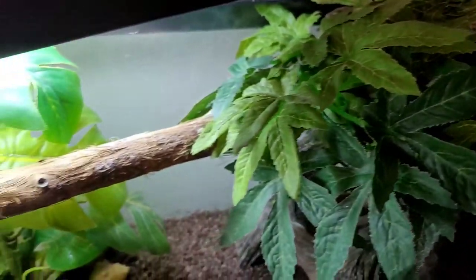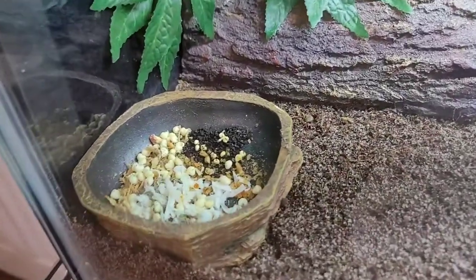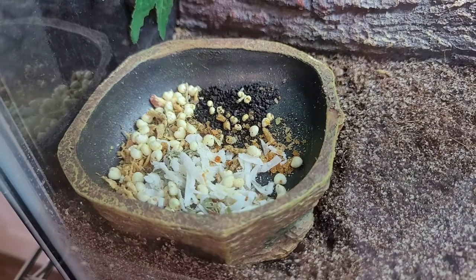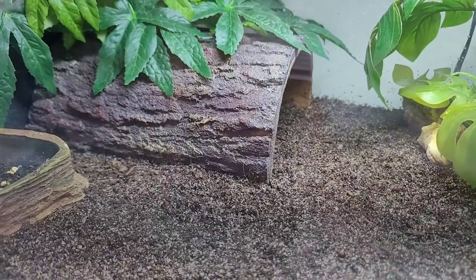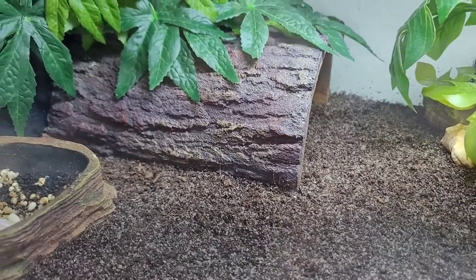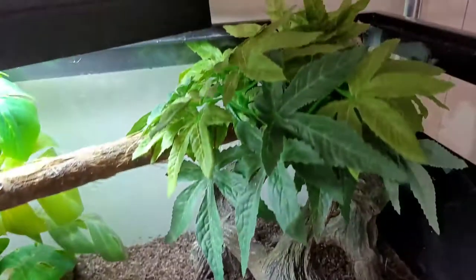That's pretty much the update and the story from this past week. I'll quickly show you the food — I get hermit crab food from Etsy.com, which has a great variety. Here's a better view of the log too. I wish Oliver would come out so you could see his pretty new shell, but maybe I'll feature him in the next video.